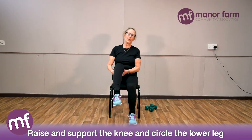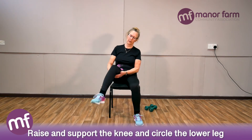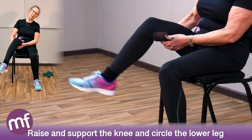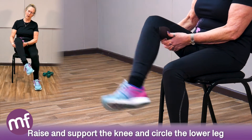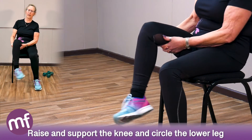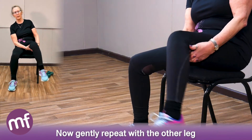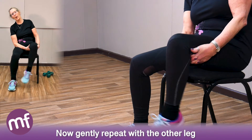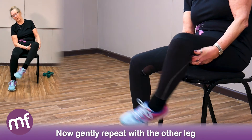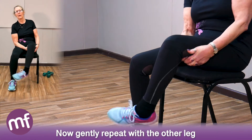Raise that knee and support it, and see if you can circle the lower leg — as much movement as you can, nice and easy. Shake it out. Other leg: small circles, relax that leg and let the weight take it round. Back the other way. And a little shake.